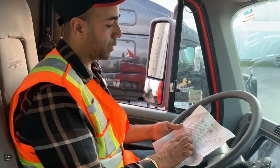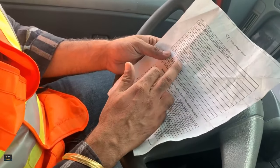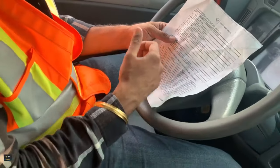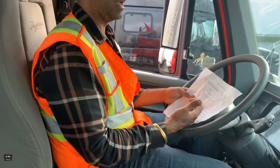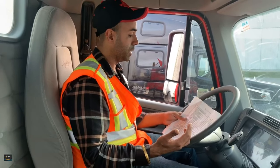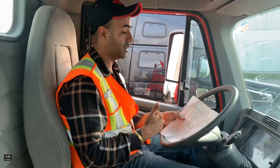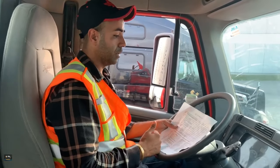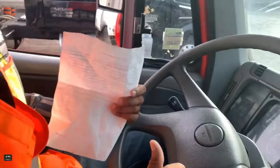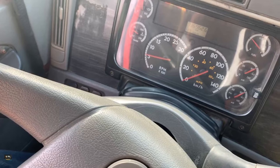Step nine is drain the air tanks. The air tanks are outside, so we drain from outside to see which tank we're draining. We have three tanks: the wet tank, also called the supply tank, and the primary and secondary, known as service tanks. Always drain the wet tank first. Bring the pressure down to 100 first, then identify where the tanks are.